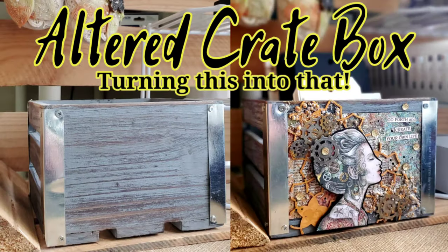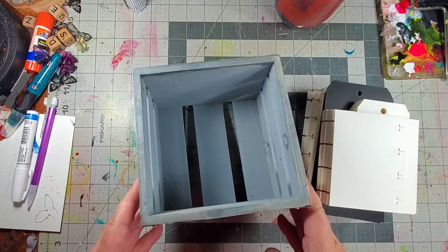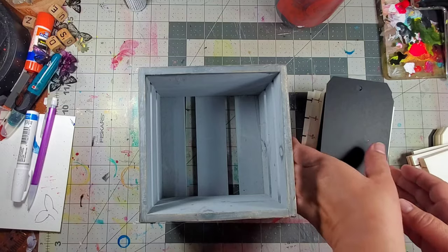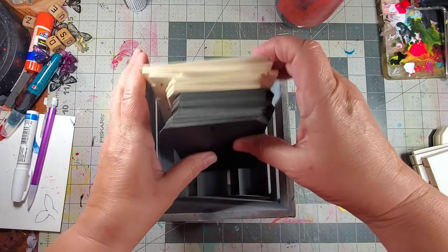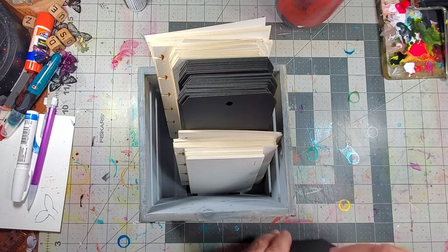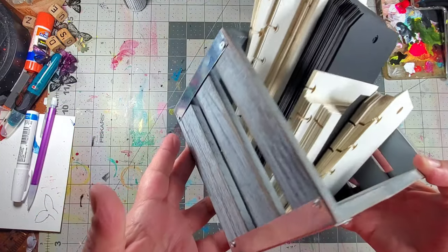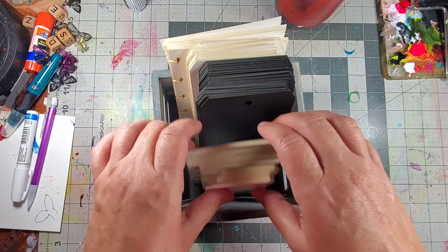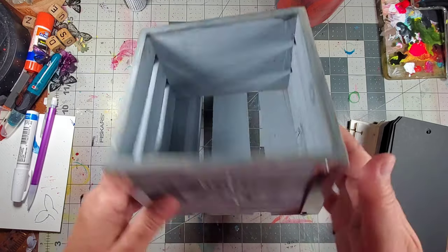Hey guys, Kat Kerr here. Today we're altering a crepe box that I found over at joggles.com, turning this into that. I knew right away that this box was going to hold some of my small disbound journal pages as well as some tags. The box is beautiful just the way it is, but once I put it on the shelf I felt like it needed a little bit of personality, so I added some elements to one side. You can most definitely add elements to all the sides, but because it was going to be sitting on a shelf and you only see one side, I decided to just do the front panel.